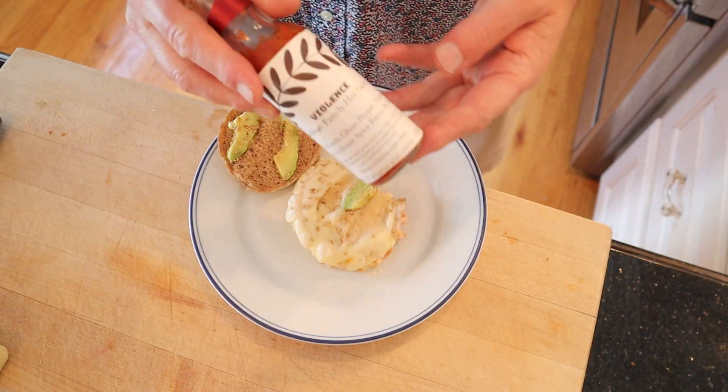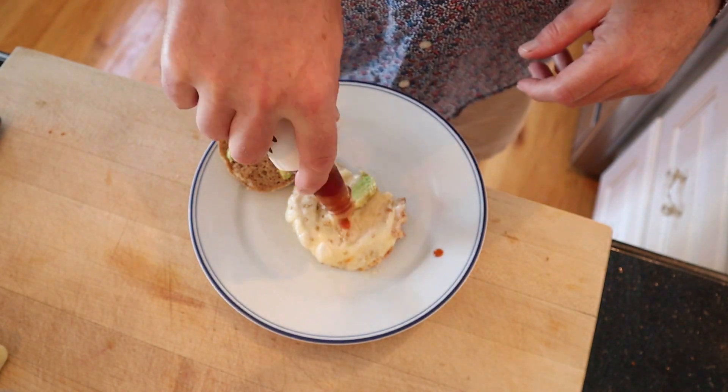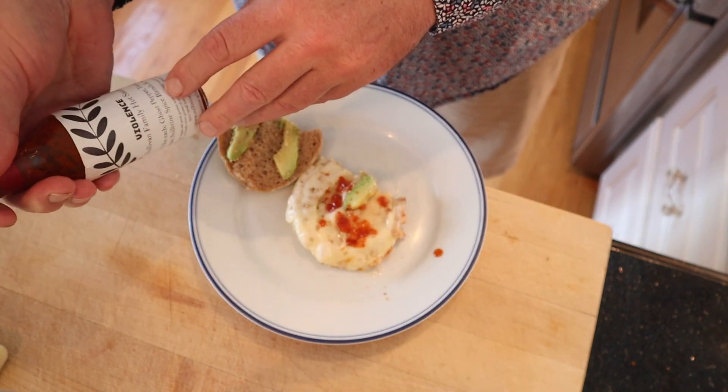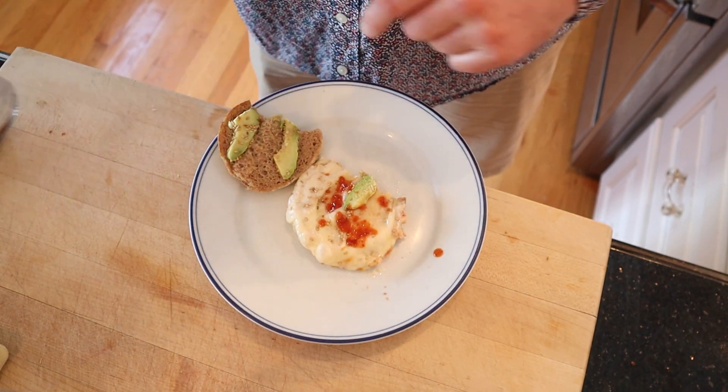I am going to plus this up, and today I'm going to choose violence — that's right, Violence hot sauce from Solo and Family Farms. It's got ghost pepper, Trinidad scorpion pepper, vinegar, a spice blend, and agave. Okay, let's give this plussed-up healthy sandwich a go.